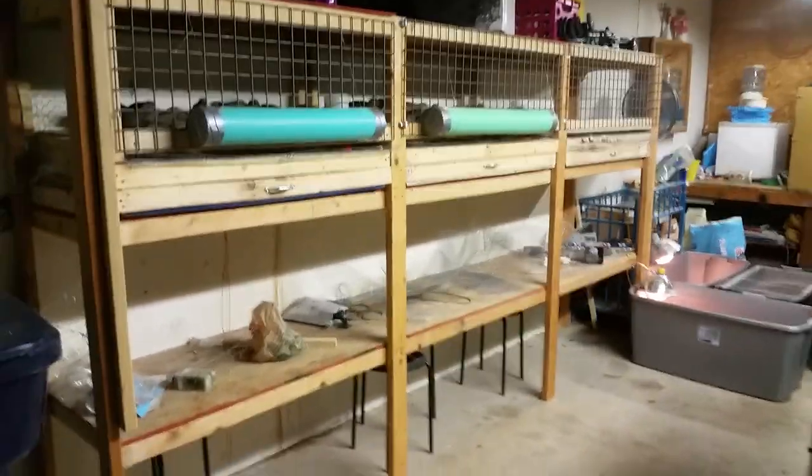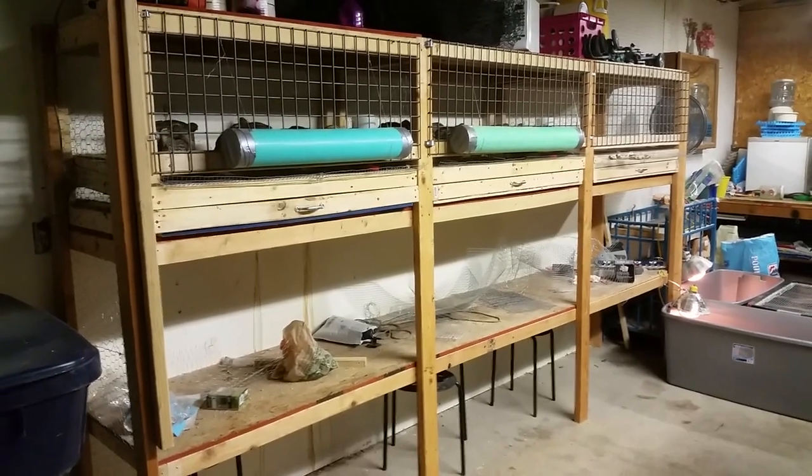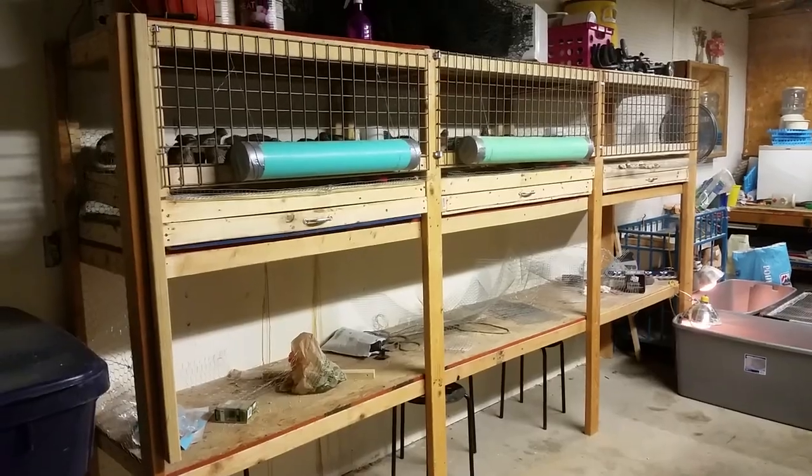This system right here is just an old storage rack system that the previous owners built and left behind. I started converting it into some quail cages.